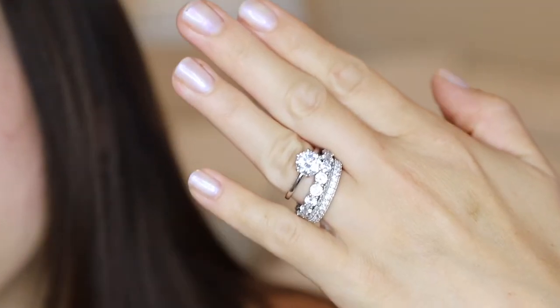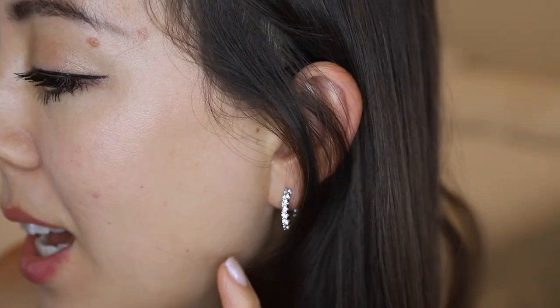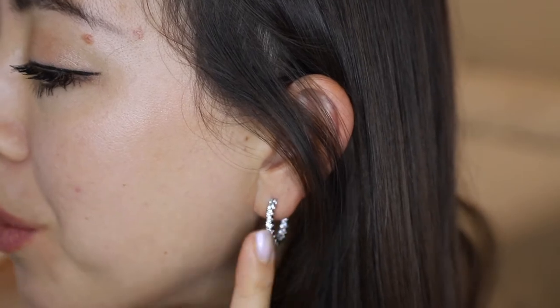This is what the jewelry looks like worn all together. I have the Solitaire 3-piece wedding band set on my finger — as you can see it looks really great all together. I'm also wearing the round cut silver hoop earrings.